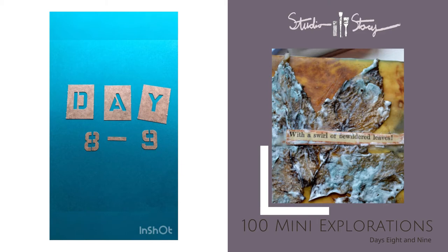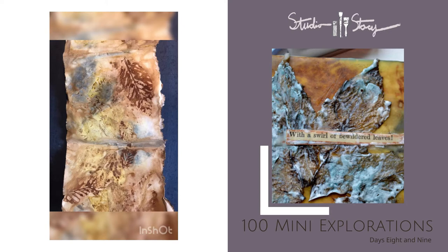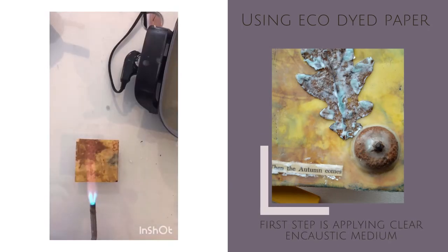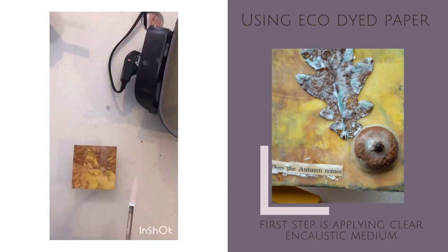Welcome to day eight and nine of mini explorations. Today I'm using some eco dyed watercolor paper that I have glued onto the mat board with the S-Paste. First step, I'm just applying some encaustic medium to each board and then heating with my torch.